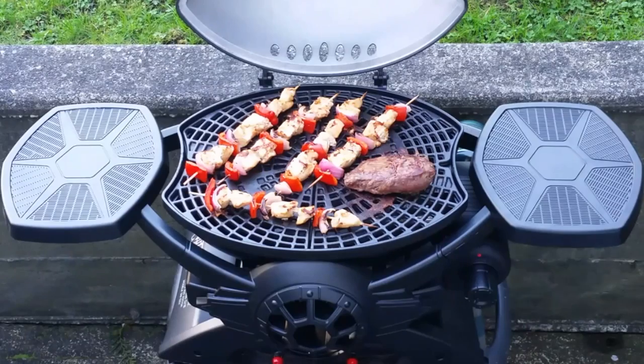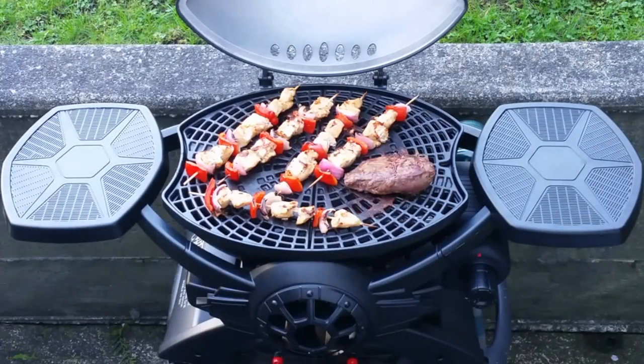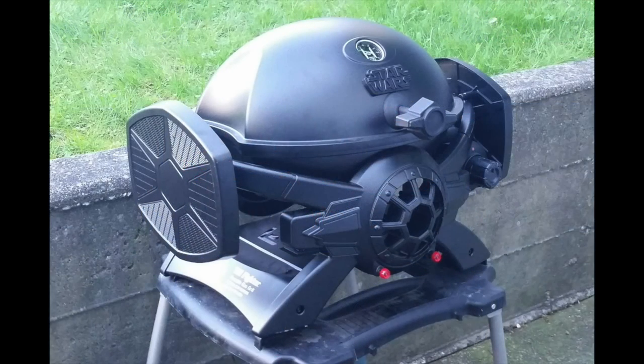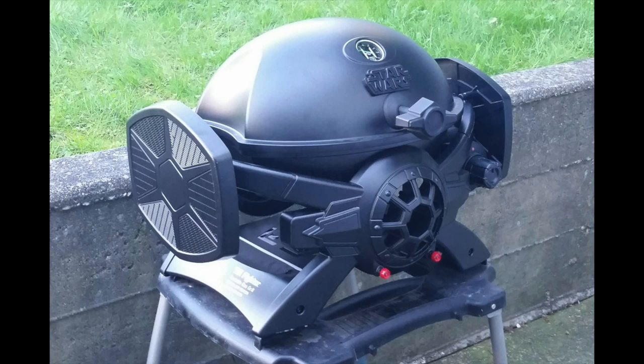It's got two side trays that can either be stored horizontally for setting your food, utensils, condiments and whatnot on, or vertically, which takes up less space when not in use. With the trays in that vertical position, the barbecue really starts to take on a more complete TIE fighter look, because the trays then actually serve as the TIE fighter's wings. The very front of the barbecue also looks like a TIE fighter's front window.